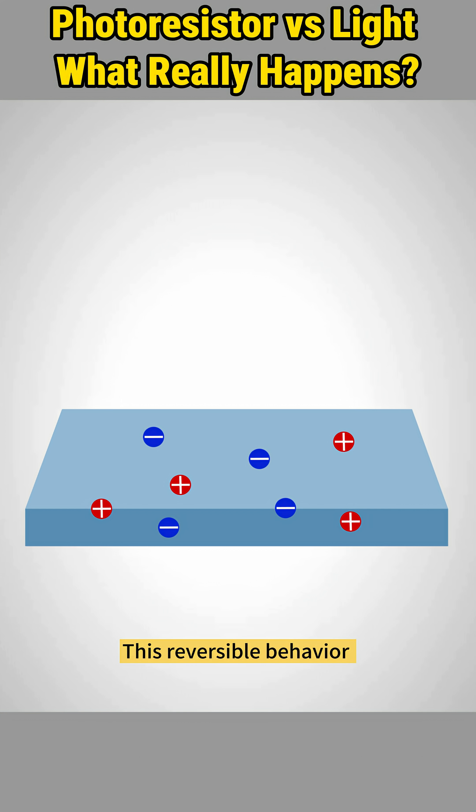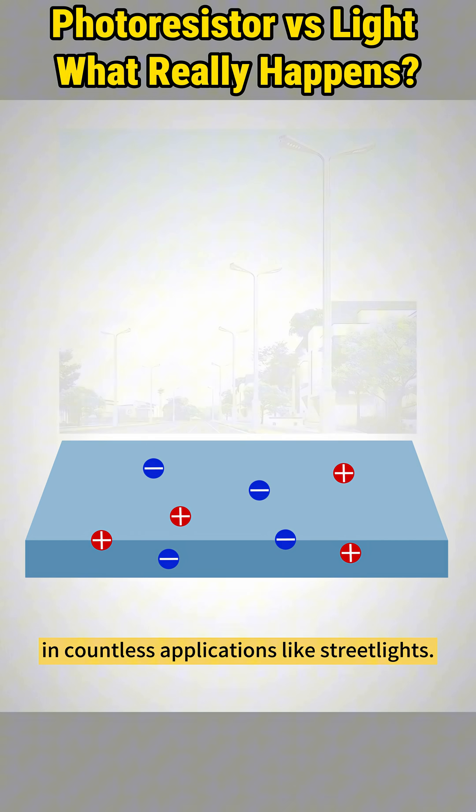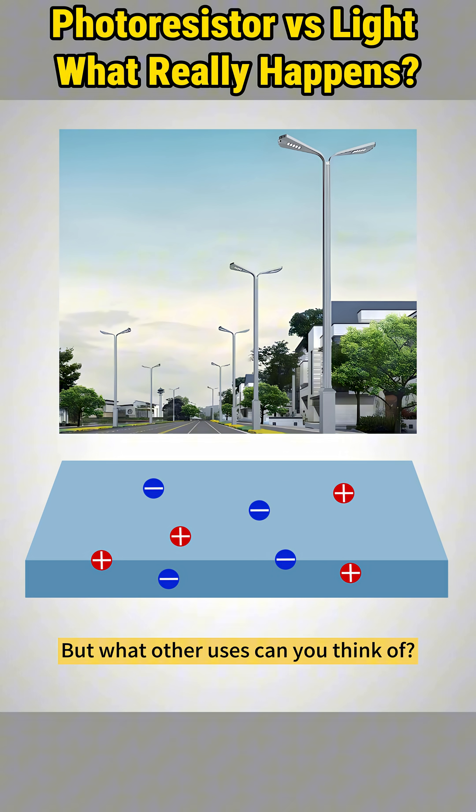This reversible behavior makes the LDR a perfect automatic light-sensing switch in countless applications like streetlights. But what other uses can you think of? Let us know in the comments.